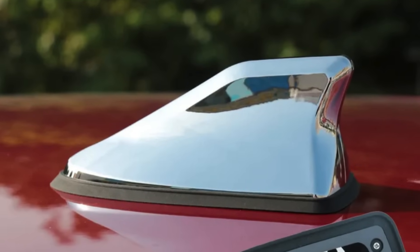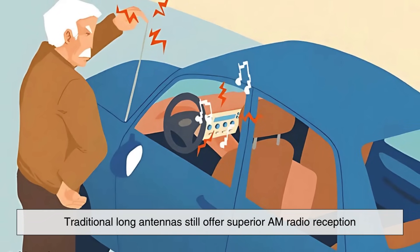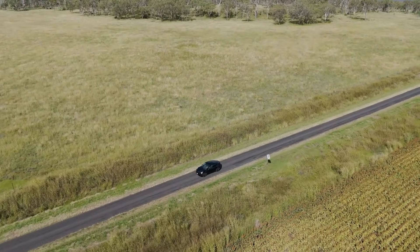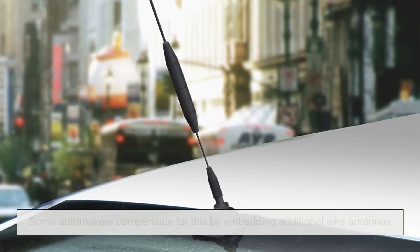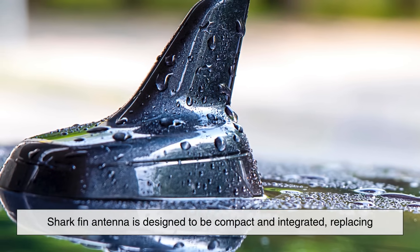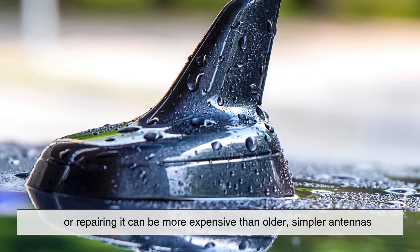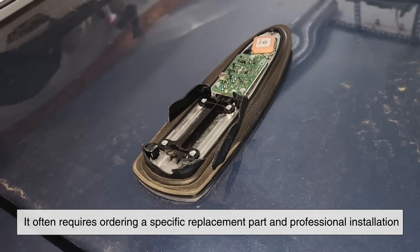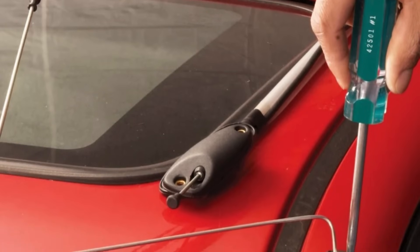The shark fin antenna does have some limitations. While it performs well for most communication needs, traditional long antennas still offer superior AM radio reception, particularly in rural areas where signals can be weaker. Some automakers compensate for this by embedding additional wire antennas within the car's windshield or rear window to boost radio reception. Additionally, because the shark fin antenna is designed to be compact and integrated, replacing or repairing it can be more expensive than older, simpler antennas. If damaged, it often requires ordering a specific replacement part and professional installation, whereas a traditional whip antenna could be easily swapped out by the owner.